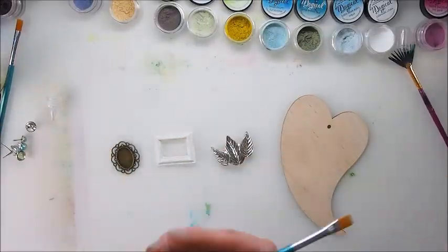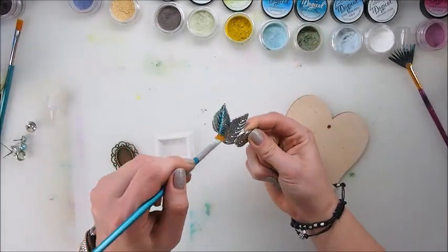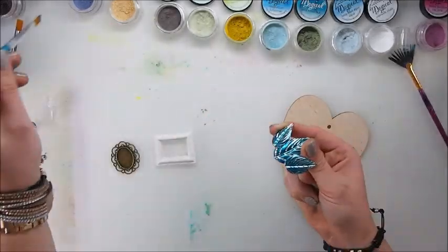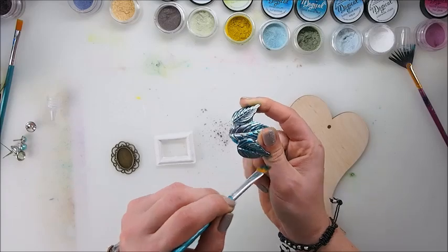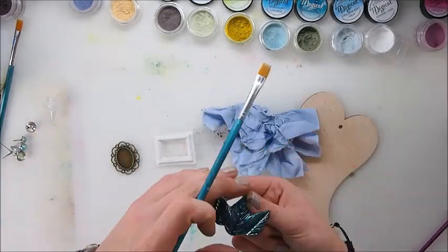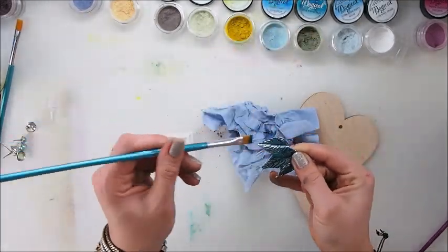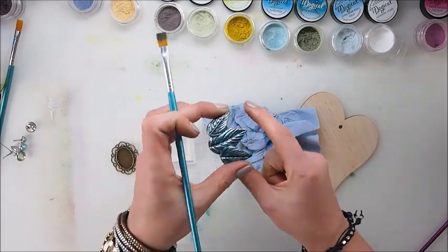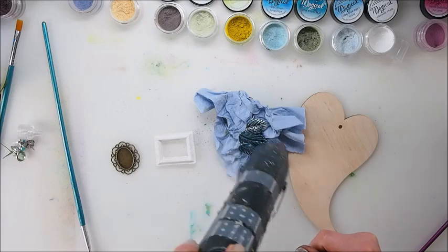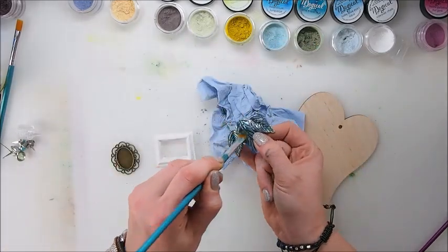The next video is sped up because I didn't want you to get bored, but I wanted to show you that you can use your Magicals to color metal, resin, and wood. I'm literally dipping my brush in a little bit of water and straight dipping into my jar to add pigment straight onto my piece. The best thing afterwards would be to either cover it with gel medium or with some spray fixative so the color wouldn't run and it would just hold on and be protected.